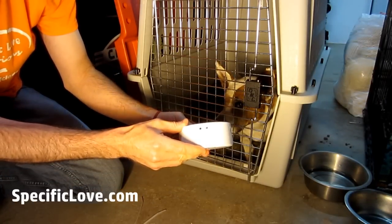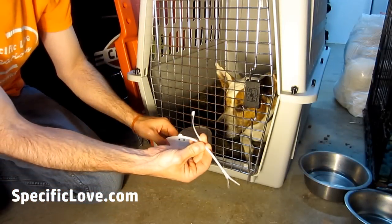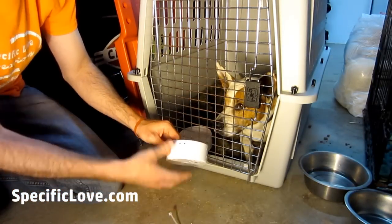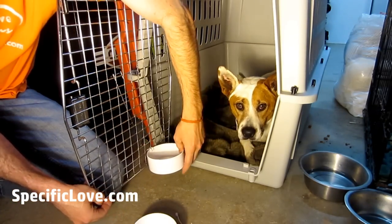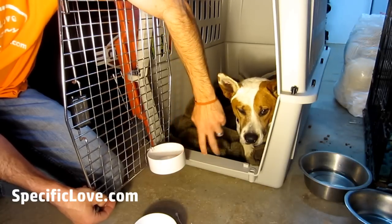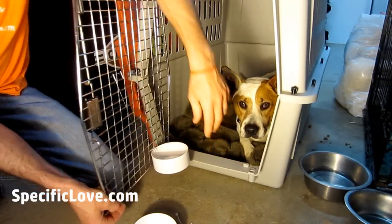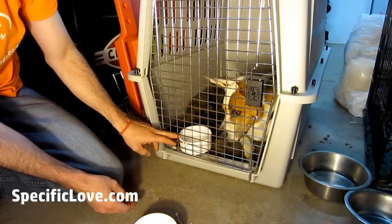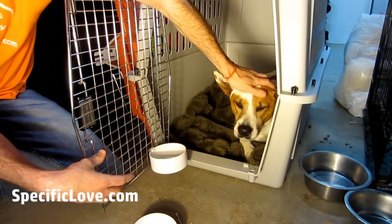I drilled a couple of holes in it so that we can take it and securely fashion it, just using some zip ties or cable ties, around the front of the gate here. As you see, I've got one done and it's nice and secure. It'll also use, once there's some weight in it, the support of the box frame that goes around, and that way it'll sit in there securely and should be fine for sending your dog across the country.